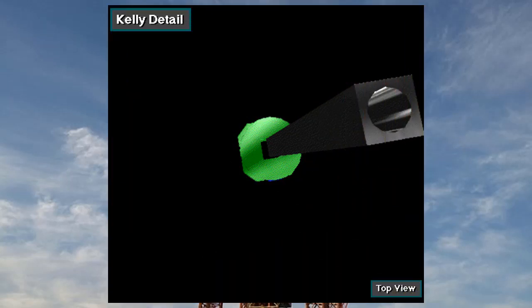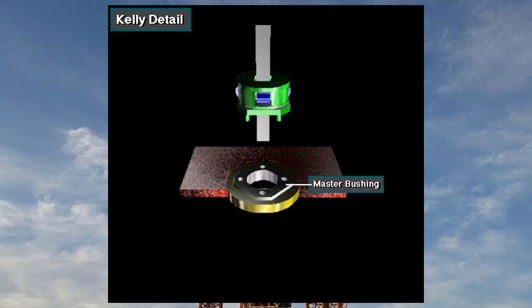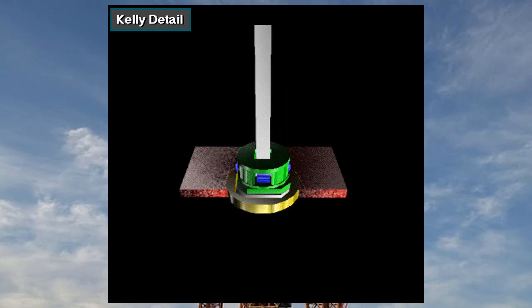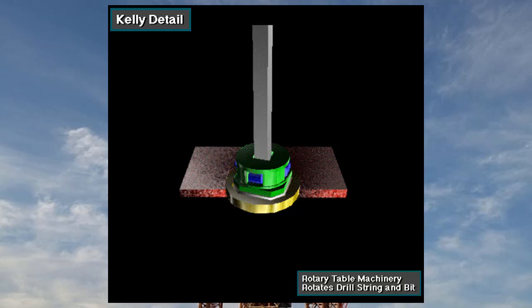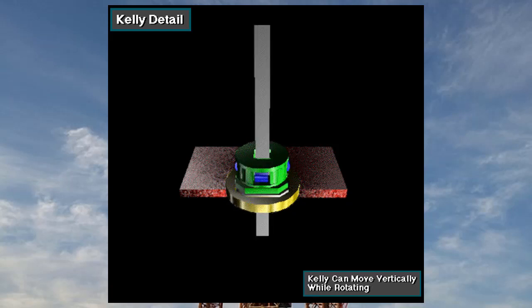The Kelly is flat-sided with either a square or hexagonal cross section — it's square in this drawing. It is hollow so that drilling fluid can flow through it. The Kelly moves through a square or hexagonal opening in the Kelly drive bushing, which mates with the master bushing in the rotary table. The rotary table turns the master bushing, the Kelly drive bushing, the Kelly, and the attached drill string and bit. The Kelly can move vertically while rotating.